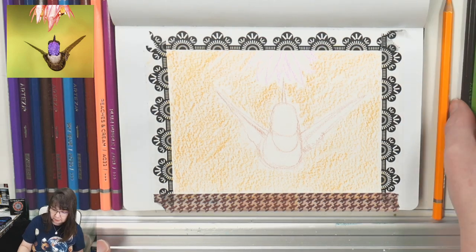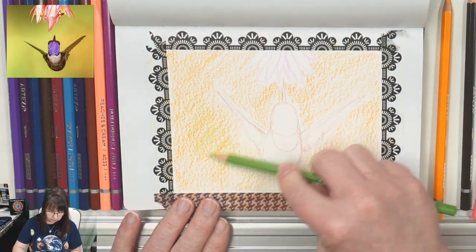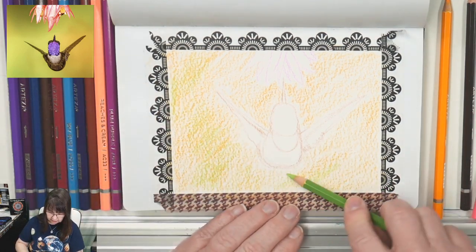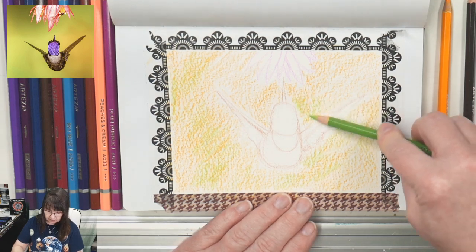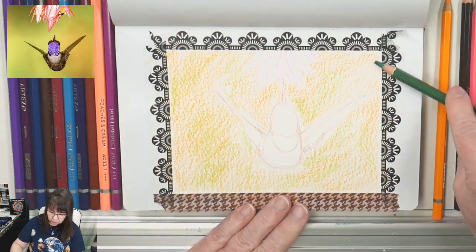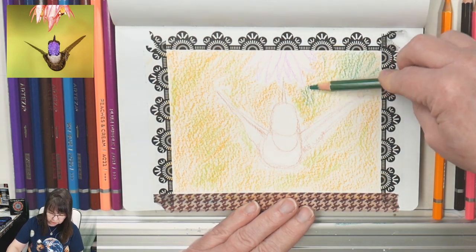I'm taking a lime green and working a bit of that down here right on top of the yellow — we're doing color mixing right on the paper. This green is really just going to tone the yellow; it's not going to change it that much. Then I'm taking what I believe is spearmint green and working some of that right up at the top to get a little bit of a darker shadow of green.